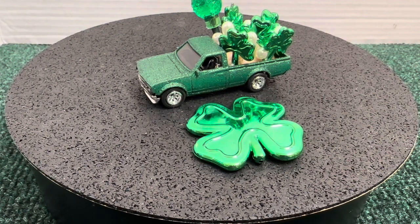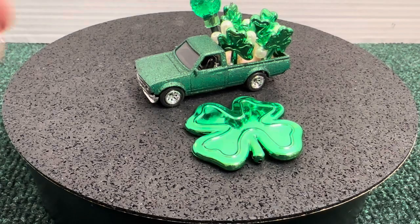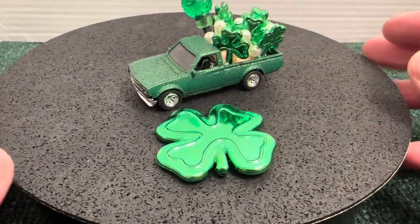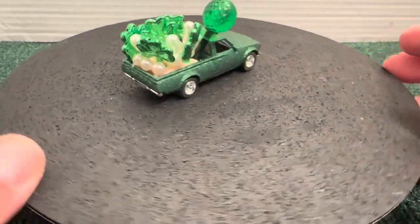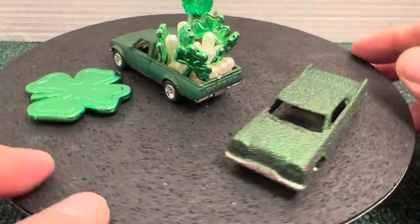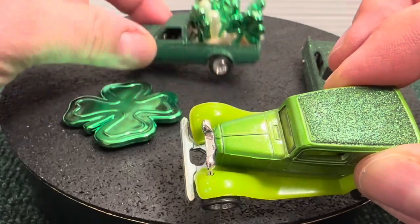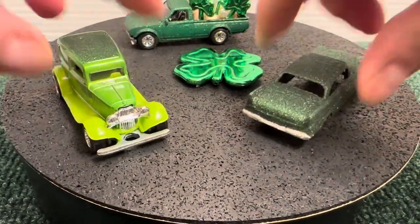Hey guys, so here's my finished Dachshund 620 — real riders, chrome rims, sparkle green paint. I think it came out awesome! I did the seats inside in chrome. It's a happy St. Patrick's Day car — on Easter, I don't know how that happened. I also did the Plymouth in sparkle green, and I topped off the hot rod's top with sparkle green, which came out awesome. So we have a little parade going of three cars.